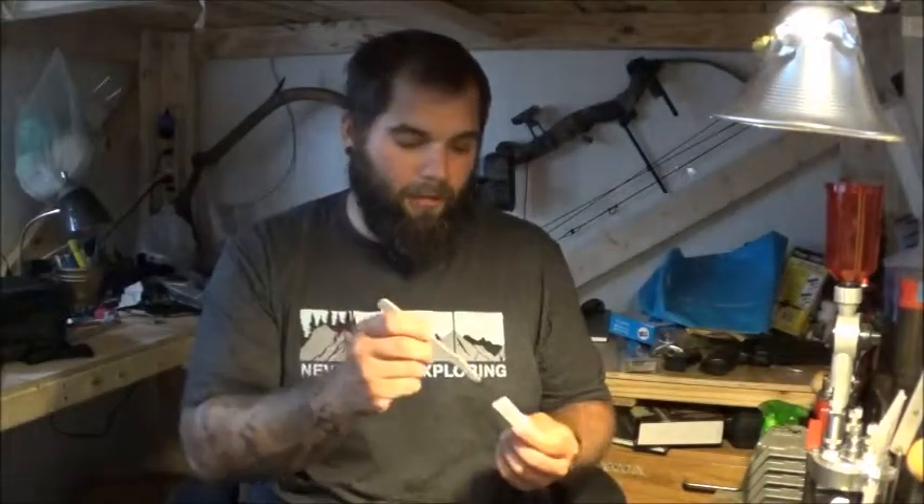Let's get started. All that you're going to need to do this is a good pair of kitchen shears and a disposable scalpel that you can buy online for a couple bucks.